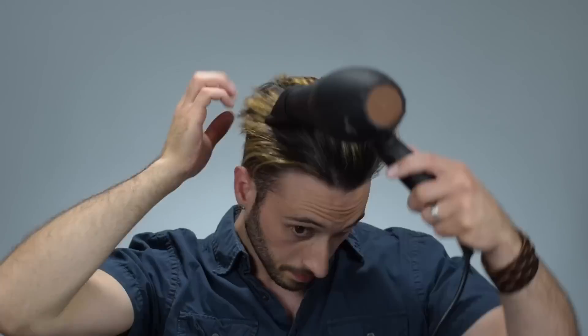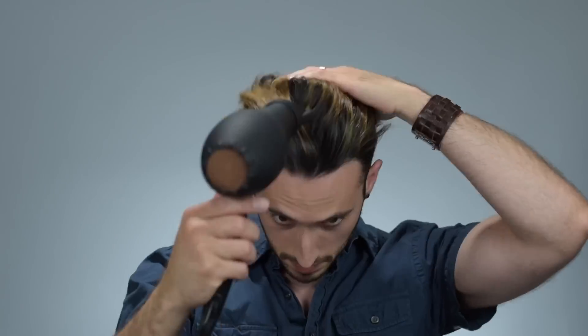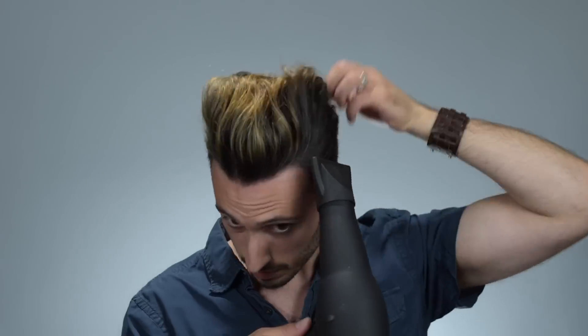From here, it's just a rinse and repeat of blow drying my hair straight back and working the sides up a little bit to create that extra disconnect until my hair becomes totally dry.